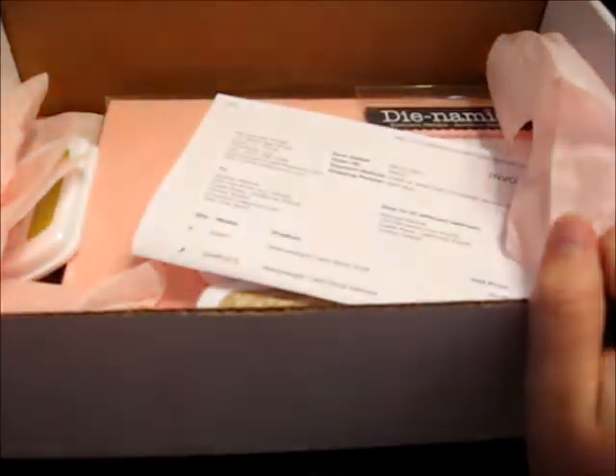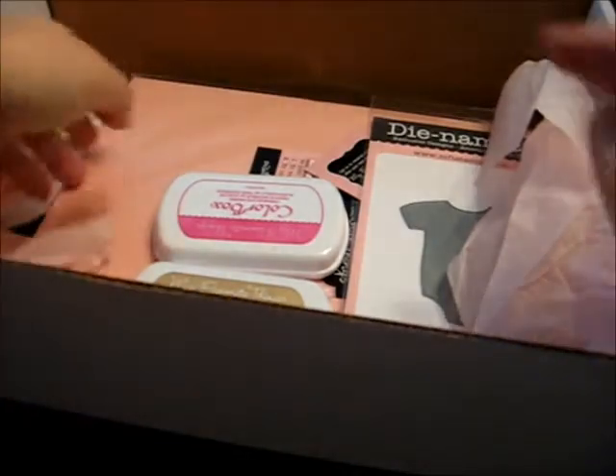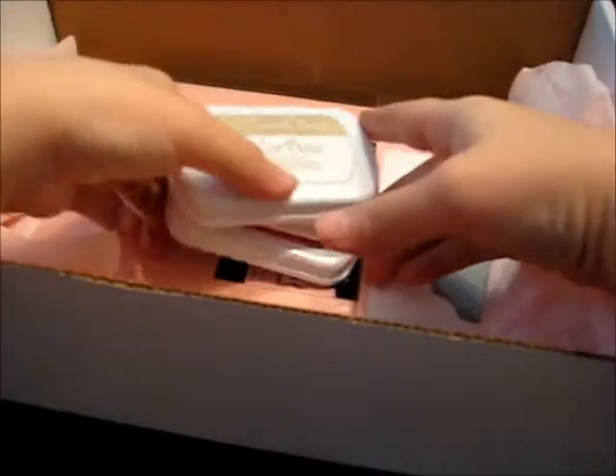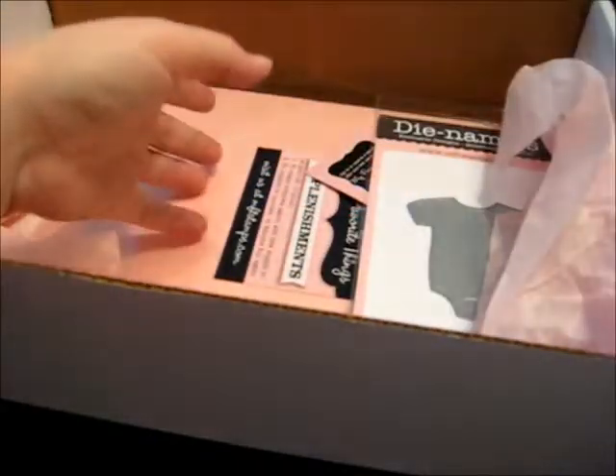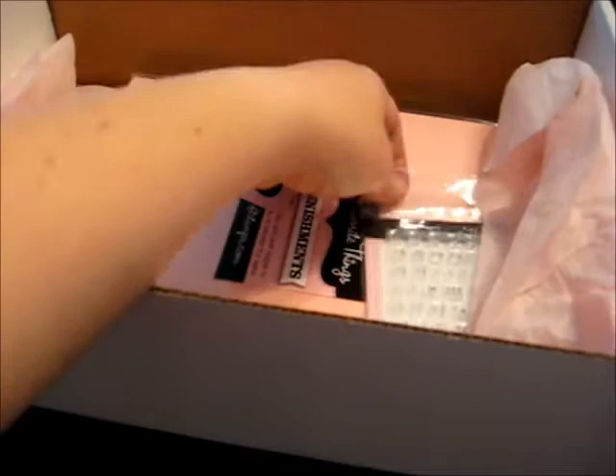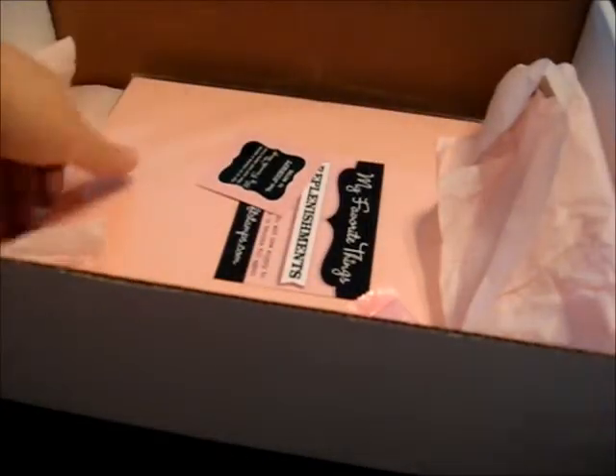Hi everybody, it's Melissa here again and I got some more stuff in. I wanted to go through it with you guys. This is the first time I've ordered from My Favorite Things but I've heard really good things about them, so I was actually really excited getting this box.